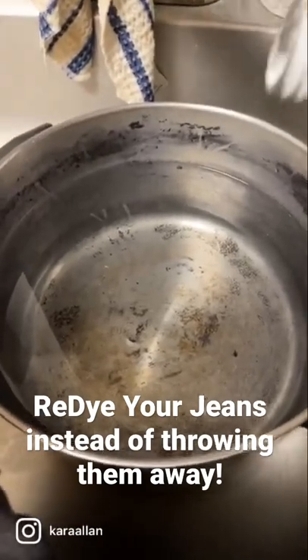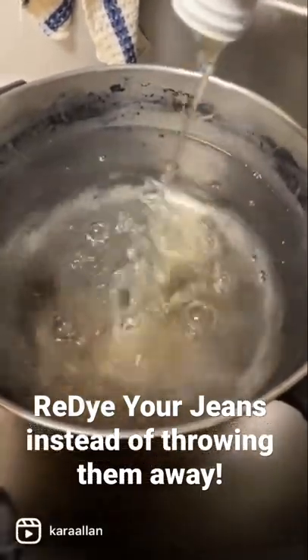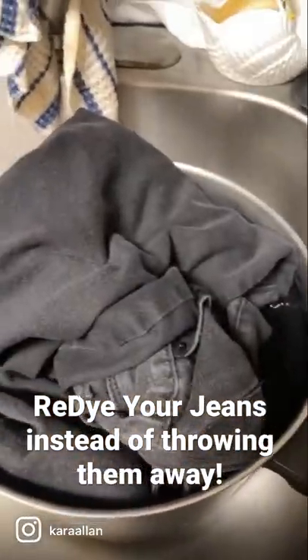This is my dye pot. I fill it up with the restorative color stay Rit, and then half of the bottle of the black dye. Drop your pants in.